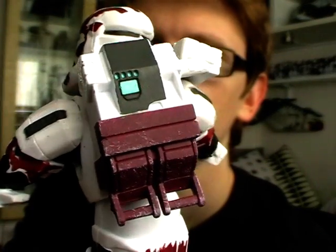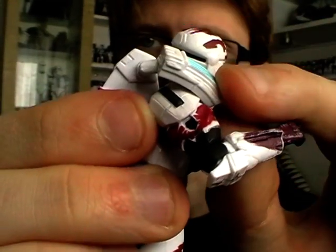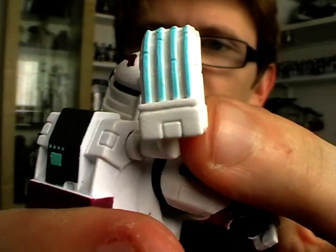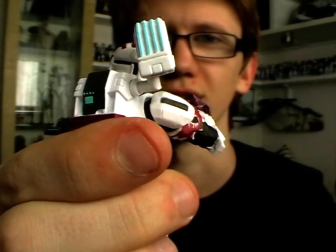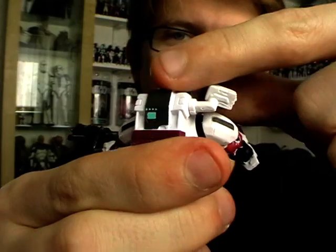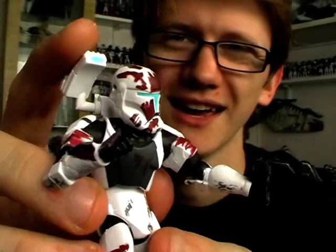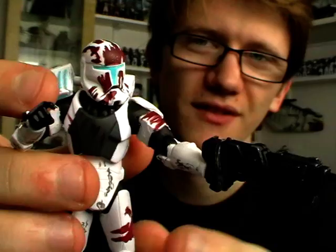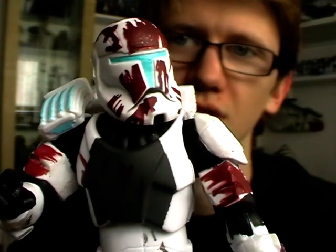Not only does Sev have a unique blaster, which is very nicely weathered, but he also has a unique backpack with a rangefinder on the side that can be posed up and down. Due to its shape and decoration it actually reminds me of the giant rib attached to the Flintstones car — you can just imagine Sev falling over because of it. But not to take anything away from Sev, he's a great looking figure. Absolutely love the deco, and he has the same amount of articulation as Scorch.